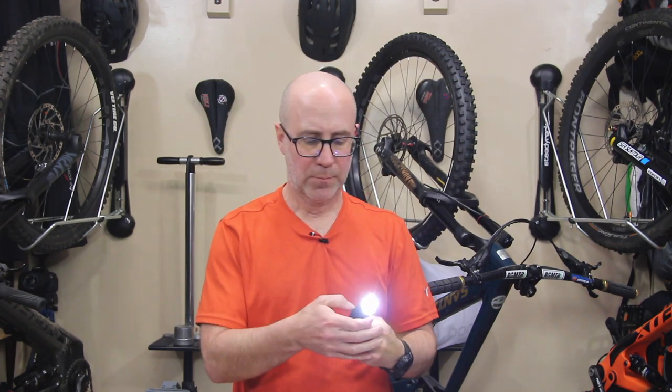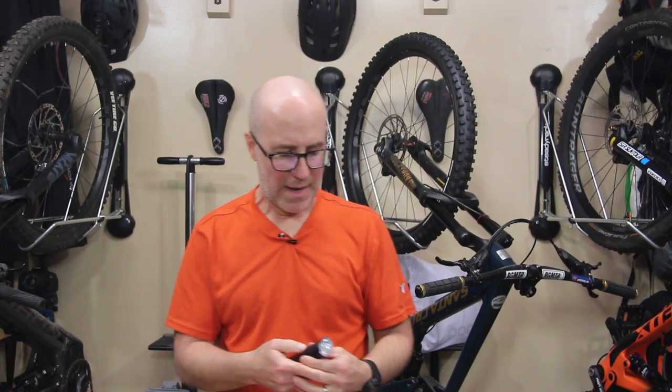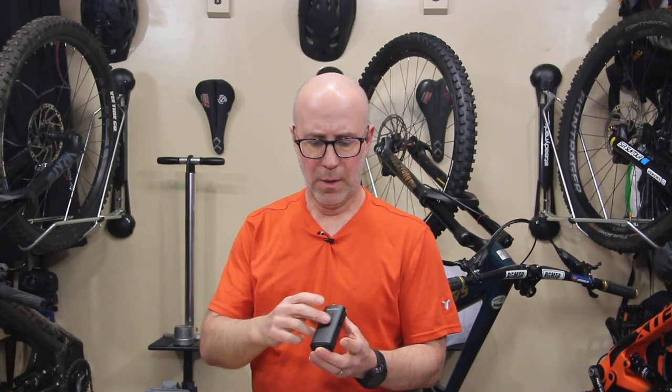I like to kick it up to super bright when I need it — going down a really steep section — and then back down to lower for regular riding to save battery. With most other lights you have one button and have to keep cycling through modes. You end up forgetting what mode you're in, clicking one more time, and the thing starts blinking on you. Having the up and down buttons is a big benefit — I love it.